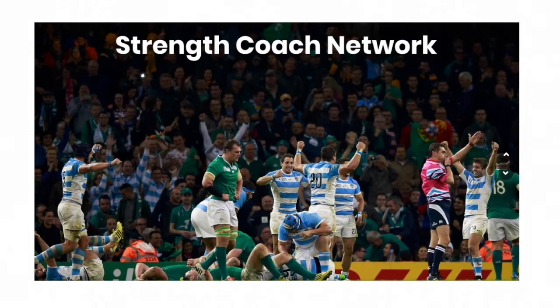The Strength Coach Network is going to bring you well over a hundred different lectures from some of the top practitioners in the world, to be your one-stop shop for continuing education and professional development. Hop on over to strengthcoachnetwork.com/cbass today and get your 48-hour trial for only a dollar.